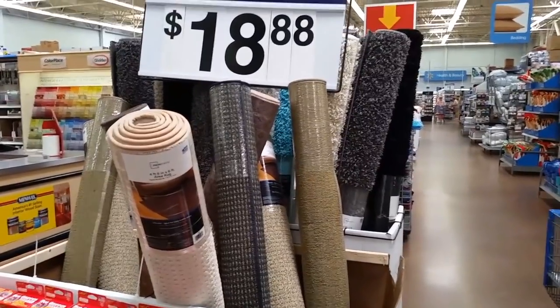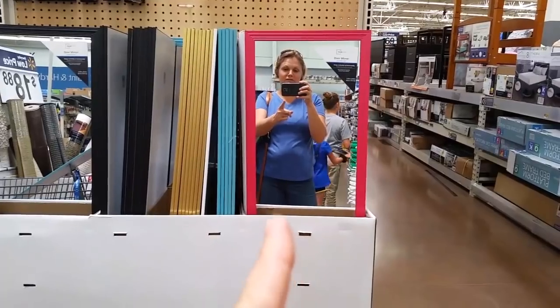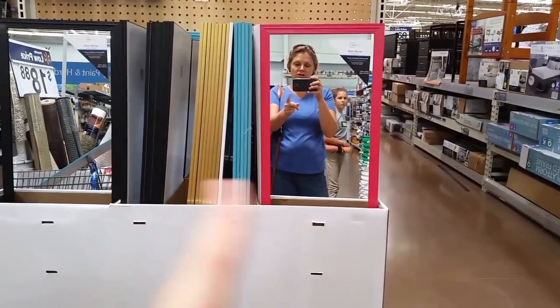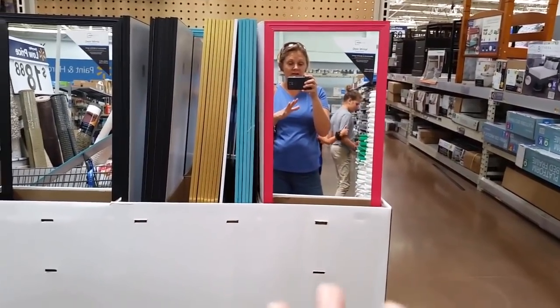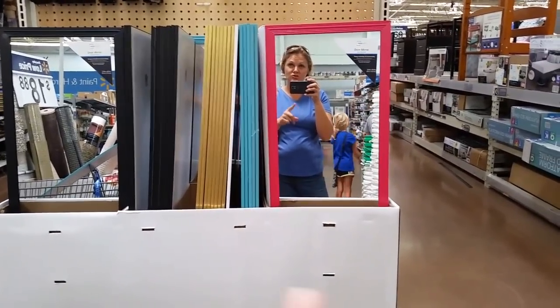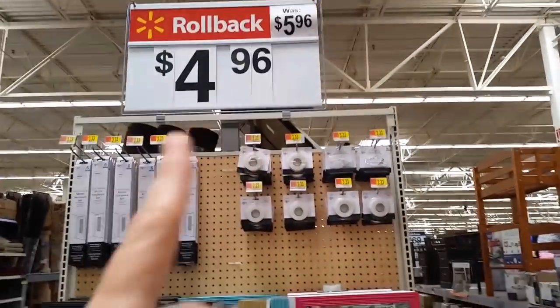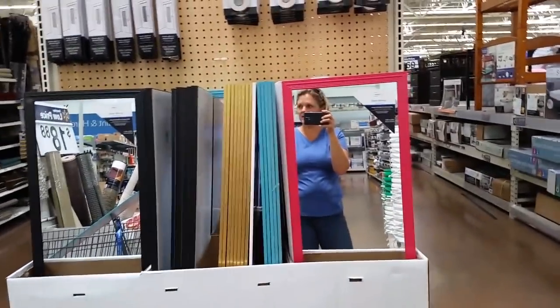These work out really good just to add reflection and to reflect light. I like them because you can put them on the back of a door — I just screw them right into the back of the door. These are one of my favorites and they're five bucks.